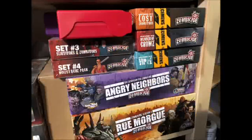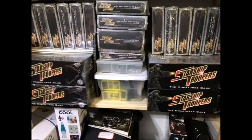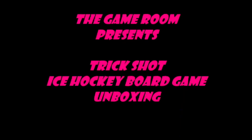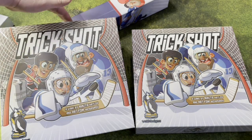Welcome to the game. Thanks for joining the channel. Trickshot, the ice hockey board game, is a miniatures game with a simple, streamlined rule set where you play ice hockey. I was super intrigued when I saw this pop up on Kickstarter.